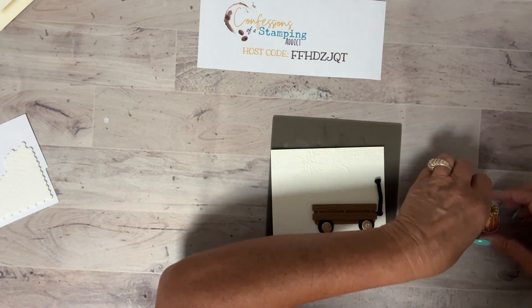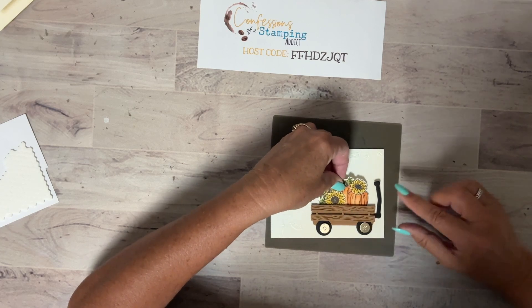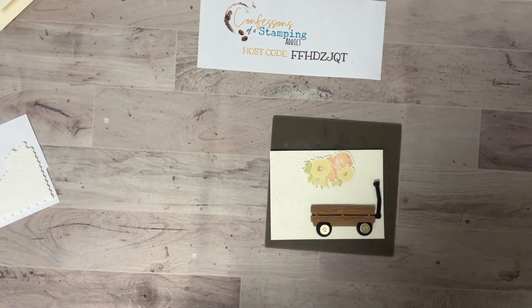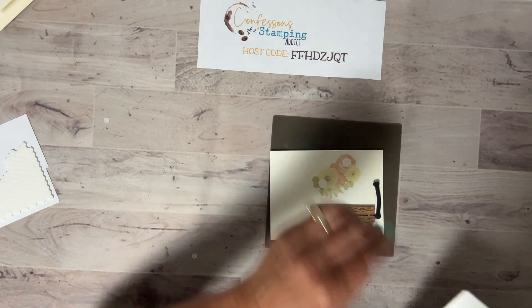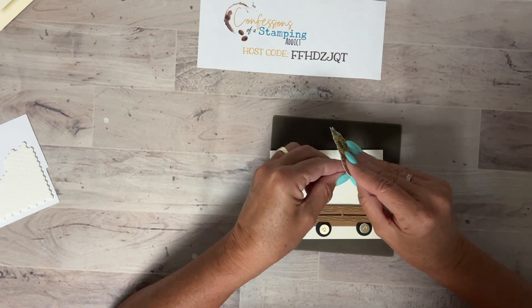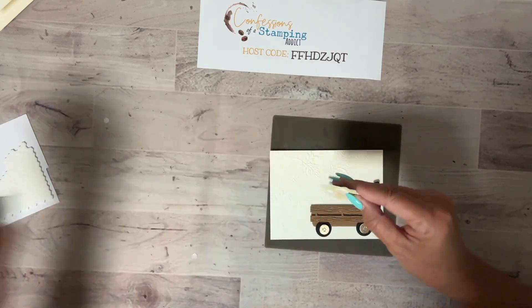I can tuck these behind. I think normally I like to raise everything up — I was going to say I'm not going to, so it would look like there was more dimension, but I just gotta pop it up. It's just part of who I am — when in doubt, pop it up! Once I get this on, we're going to put it on the front of the card, but we need to put some words on here somewhere, maybe.